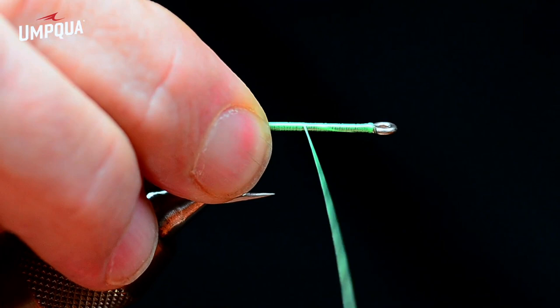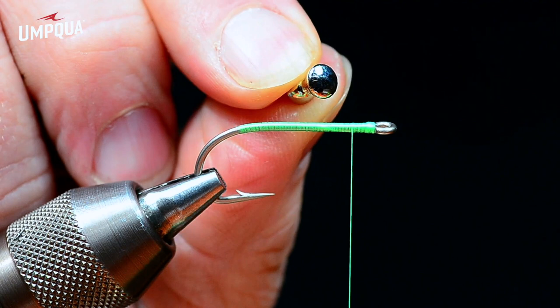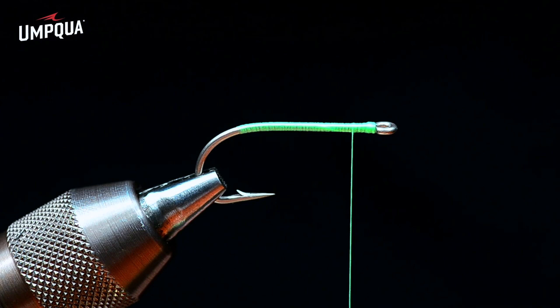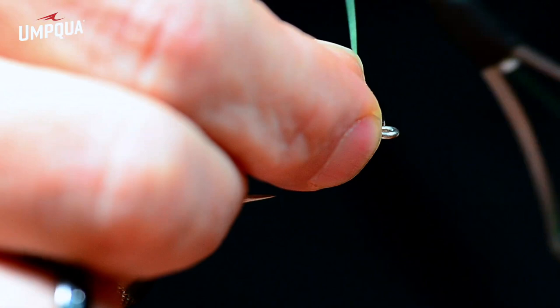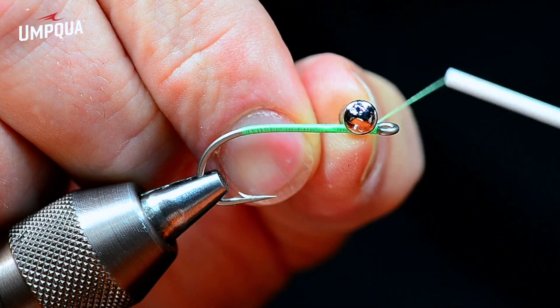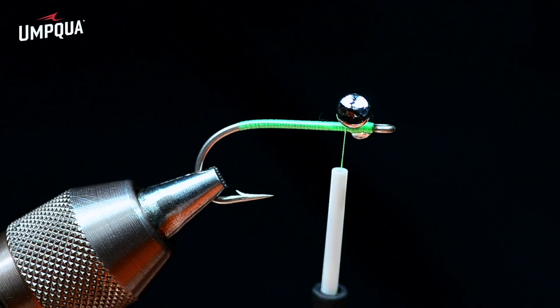Just a nice even layer of thread, one turn right next to the other. I always like to make sure the hook eye is closed, so I build a little thread head there. Then just in behind the eyes, I'm coming in with medium-size plated lead eyes. You can vary the weight for conditions, but typically these were always tied pretty heavy. I'll tie these in with an X-wrap — eight or ten turns one way, peel that eye back, then eight or ten turns the other way — to cover the crossbar and keep everything straight.